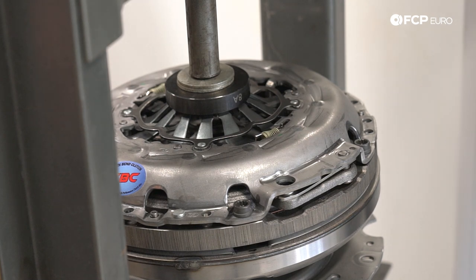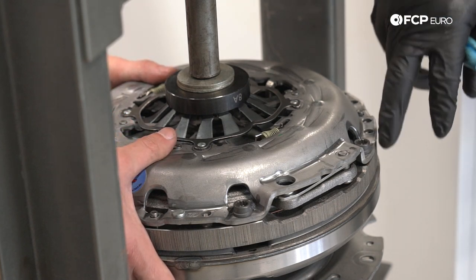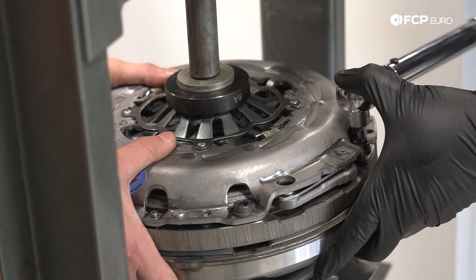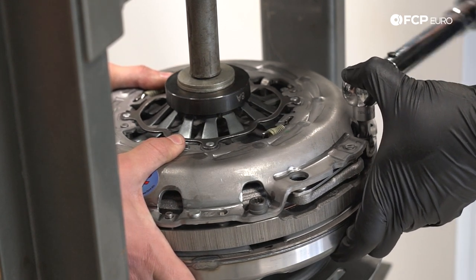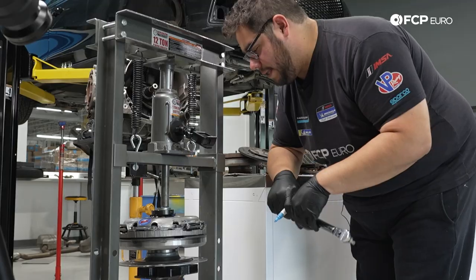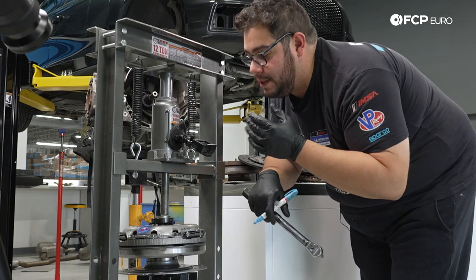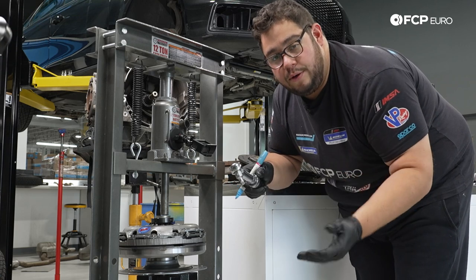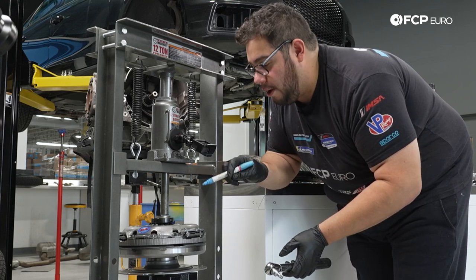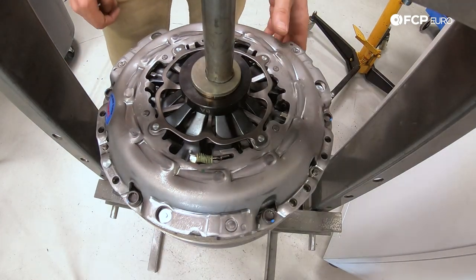Now we're going to switch over to our torque wrench set to 22 newton meters — same thing, star pattern. As we hit the 22, I'm going to make a small mark on each bolt; that's going to help us do the final 90 at the end. Ethan's going to hold everything as we tighten these down until we hear a click. At this point all six pressure plate bolts are torqued down to 22 newton meters. Now we're going to do an additional 90 degrees on all of them.